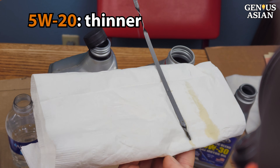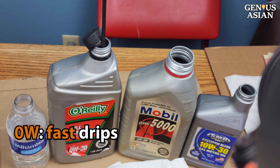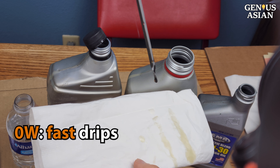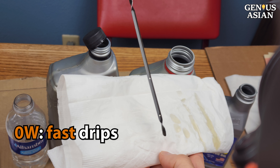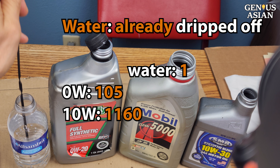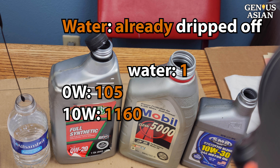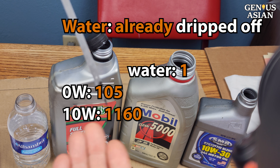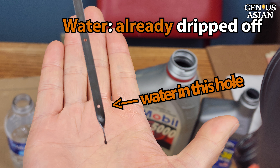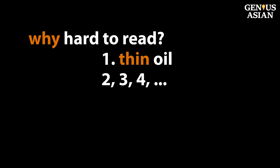5W30 drips off faster. The 0W30 drips off the dipstick very fast, so you don't have anything there to read, except there may be some oil left in the circle on the dipstick. Water is zero viscosity and runs right off the dipstick, except you'll see there may be a little bit caught in that hole on the dipstick. So we've shown you why the oil level can be hard to read on the dipstick, and that this is sometimes due to having thinner oil.